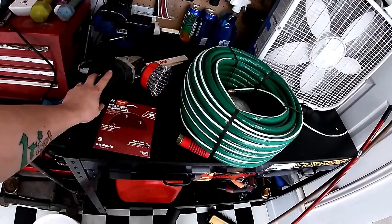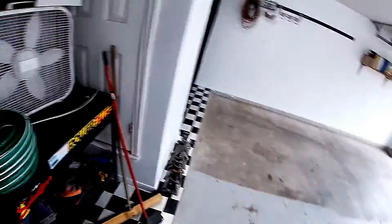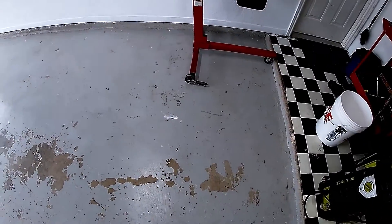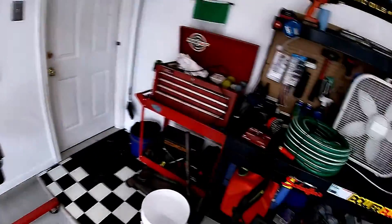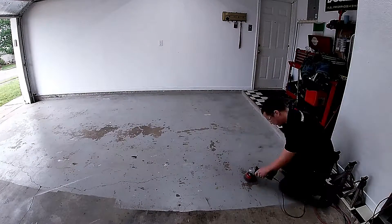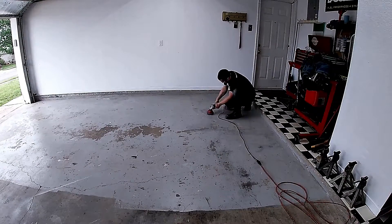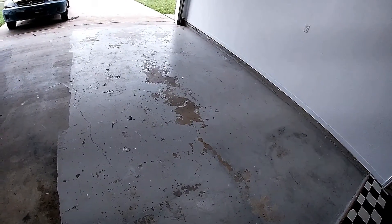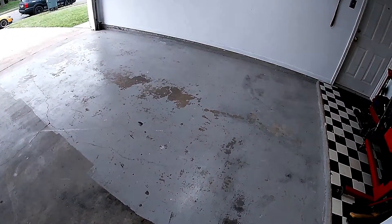Wear eye protection — I've got my safety glasses. If I can't get the old paint up we'll probably have to rent a floor sander. I tried calling around but everything closed early, no floor sanders available. So I made my own improvised floor sander — is it ghetto? Absolutely. Will it work? Probably not. But here we go.